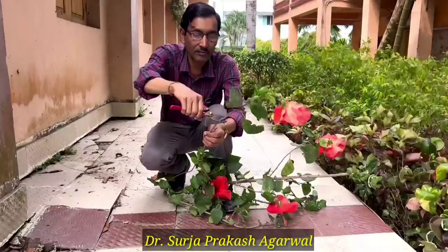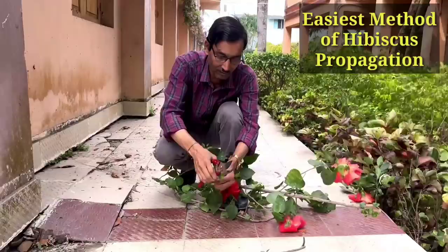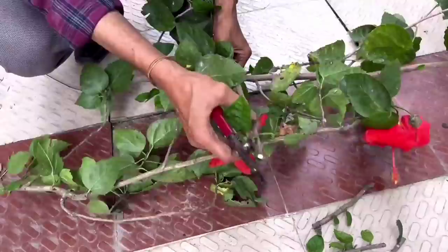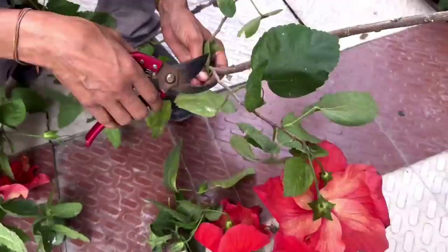After taking cuttings, remove the small and thinner twigs. You need cuttings around a pencil thickness — around 6 to 7 millimeters, or more than 8 to 10 millimeters thickness is ideal. I am removing the thinner ones and making pieces.